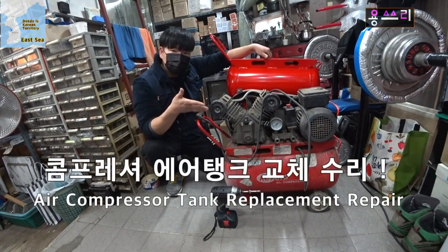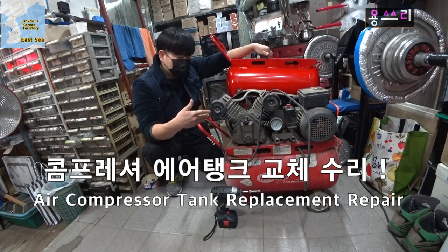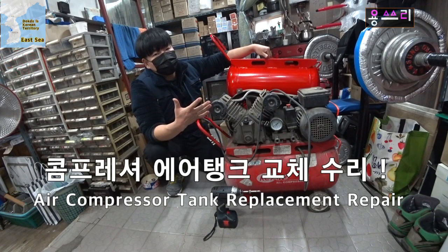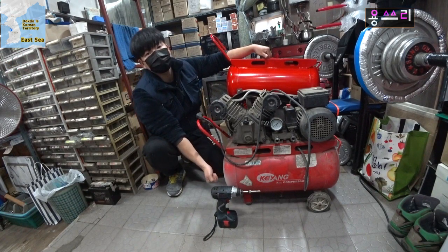Today's video is about a compressor gas tank replacement. The compressor is in normal operation, but the wind blows. When the wind blows, it means the gas tank has become dry, so the air is leaking.